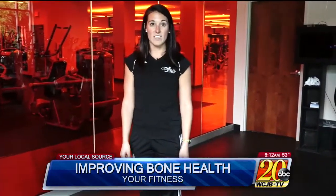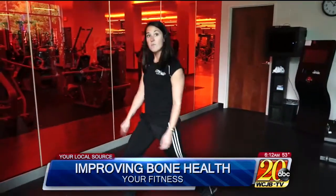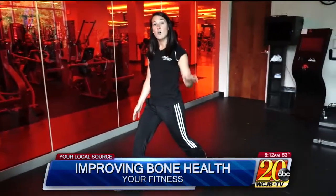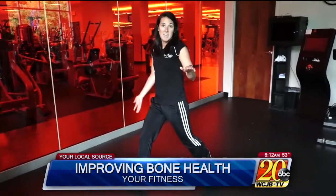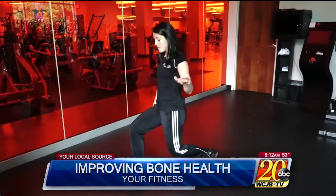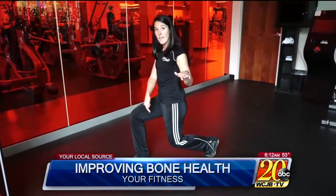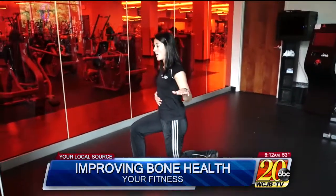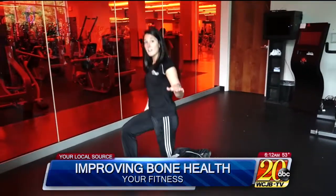A great lower body strength exercise is the lunge. You want to look for a 90-degree bend in the front leg and the back leg. I'm going to start with a stationary lunge, and if you need to hold on to a couch or a counter, that's just fine. You're looking for 90 degrees in the front leg and 90 degrees in the back leg. Abs are engaged and you keep a nice tall posture. This is a stationary lunge.